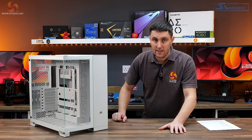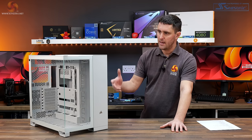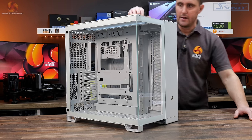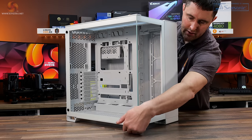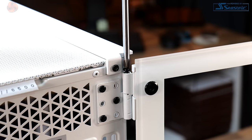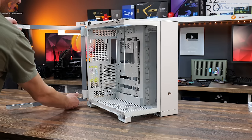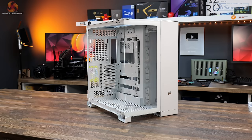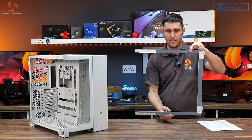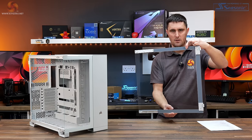Let's take a look at the case in a bit more detail. The glass side panel on the left-hand side is actually on a hinge system — just pull it open at the bottom and it swings open. There is a screw in the top of the hinge; remove that and the side panel just lifts off. It is a completely clear tempered glass side panel with no tint at all.